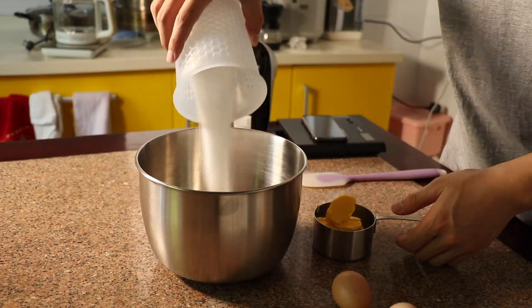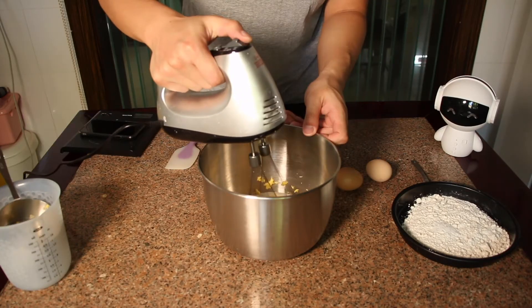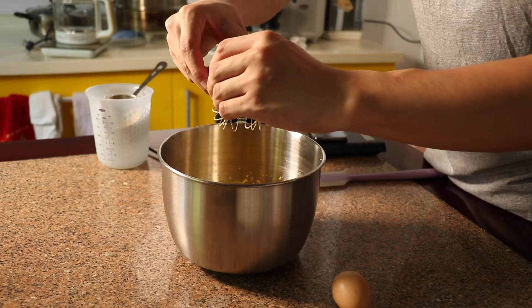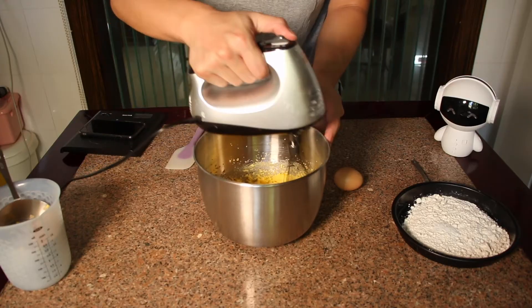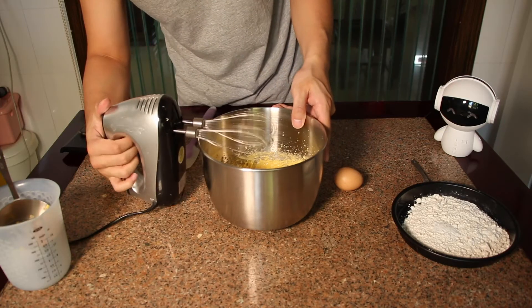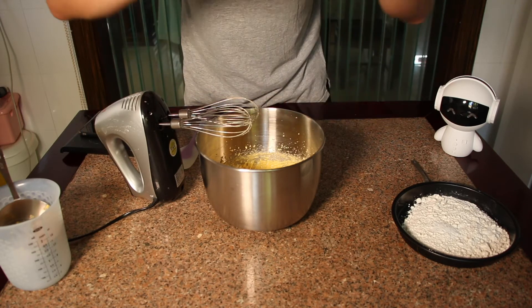Add the sugar and butter and mix them together. Next, add 1 egg first, and after the egg has been mixed in, add the second one.